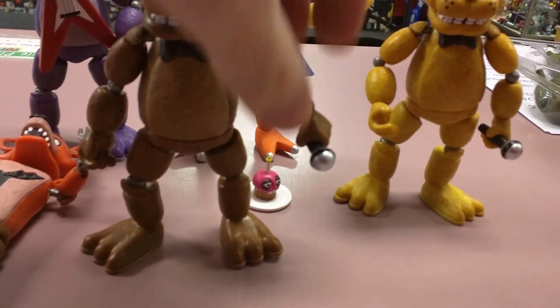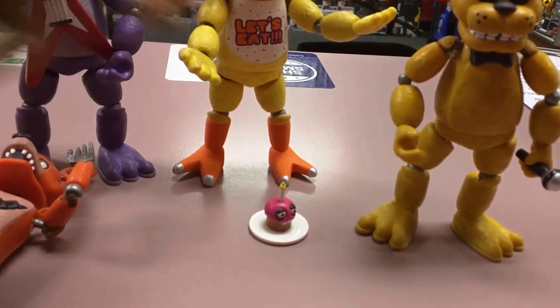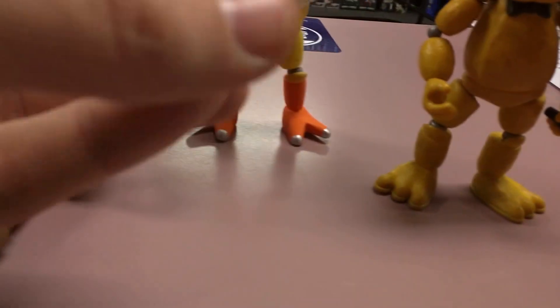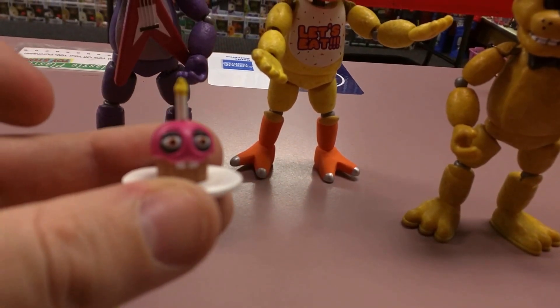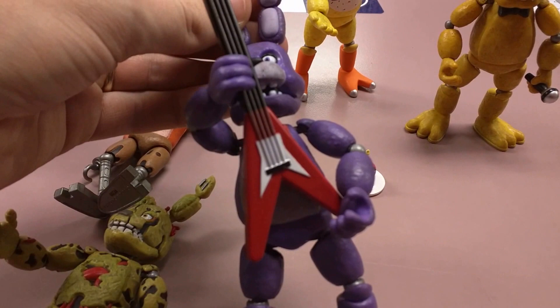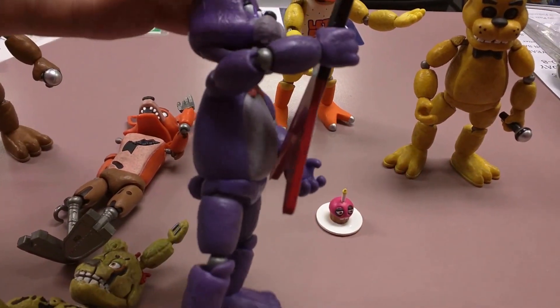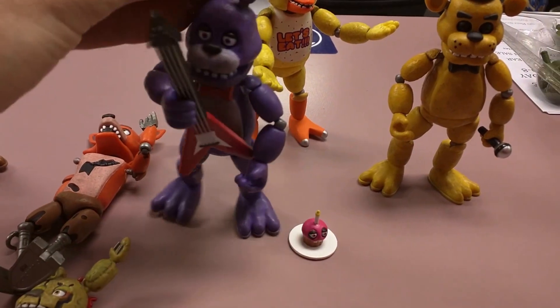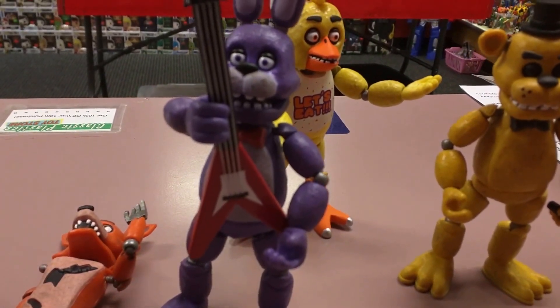Most of them do come with accessories. The two Freddys come with a microphone. Chica comes with this little cupcake with a face on it — let's see if I can get it to zoom in on it. Crappy phone, sorry. Bonnie has a guitar and it's really hard to get the joints to move right to actually display it with the guitar properly. She just kind of stands there with it like that.